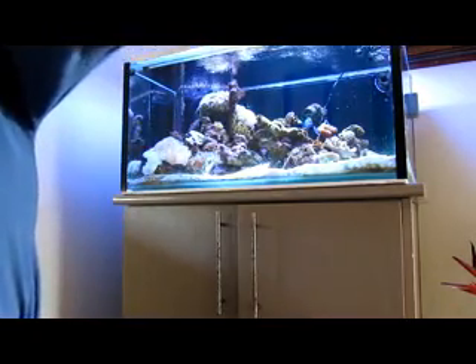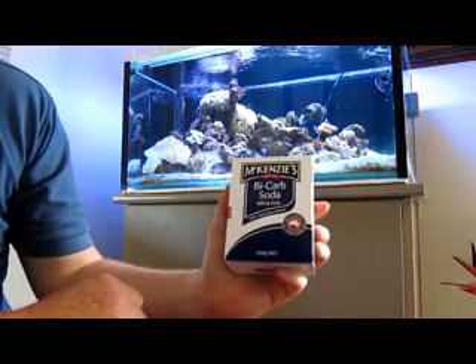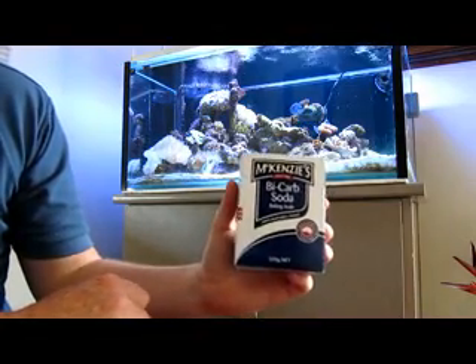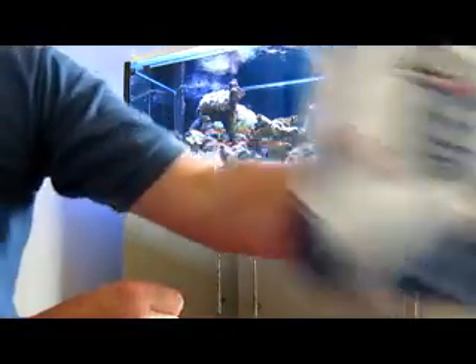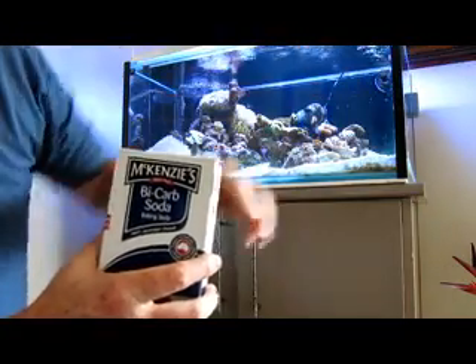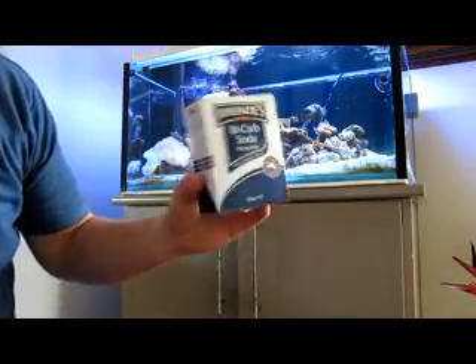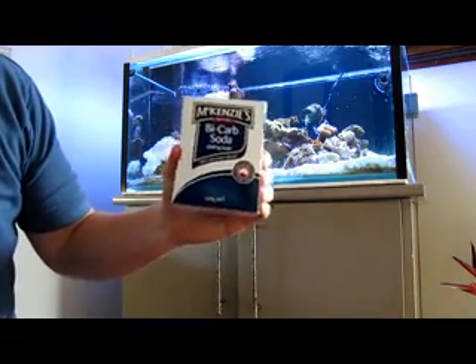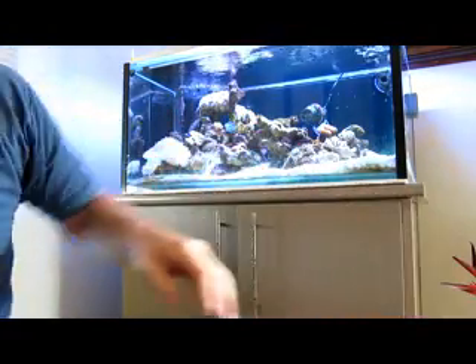The bicarb soda part - the alkalinity part - that's easy. That's bicarb soda, available at any supermarket, easy peasy. I just mix it up in the same sort of container, and for that one I use 594 grams. You need more than one box - I think you can buy a kilo box anyway - and that lasts me a fair while.